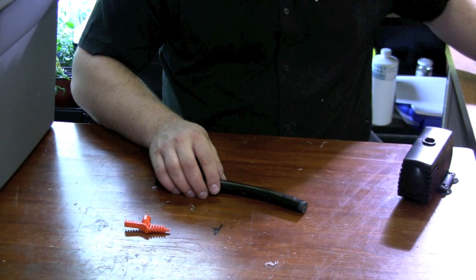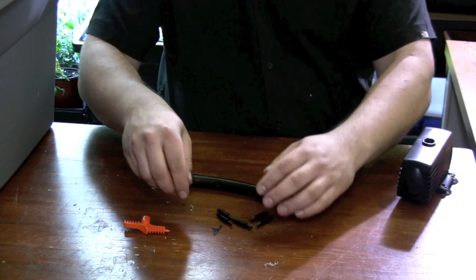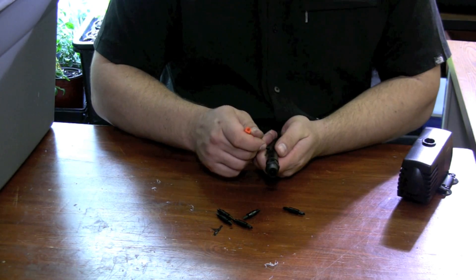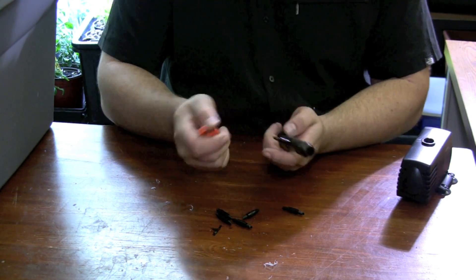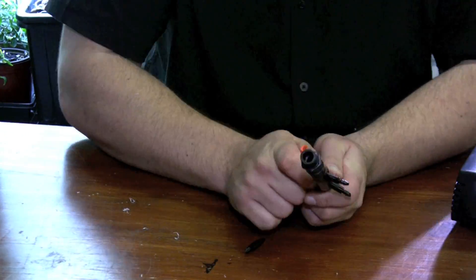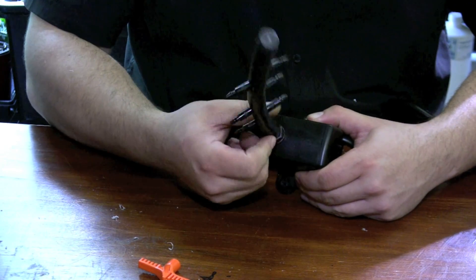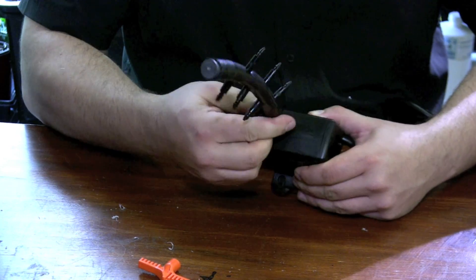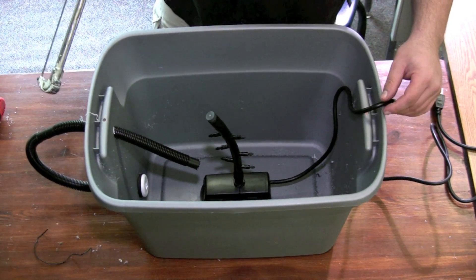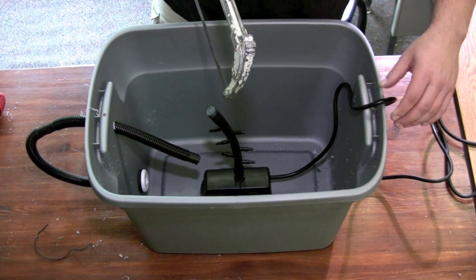I'm now going to grab six connectors — these are the connectors — and insert them into these holes. You can use pliers for this stage as well, but I find that this tool works great. I'm now going to take that and screw it into the water pump. I've now placed the water pump inside the reservoir, and I'm going to cut a little hole just using a hacksaw to get a piece out here for the cord to sit down, so it's flush when I put on the lid.